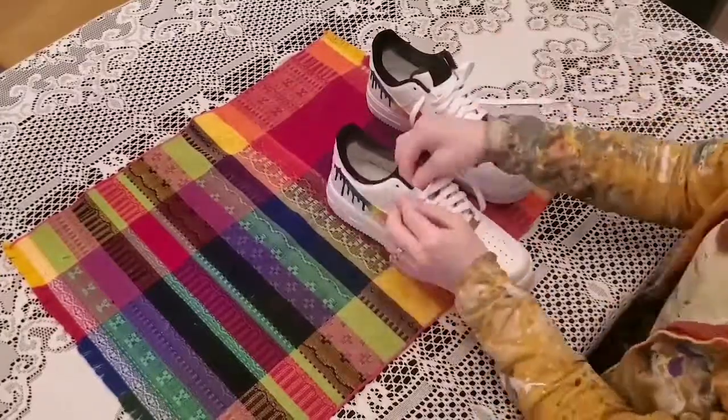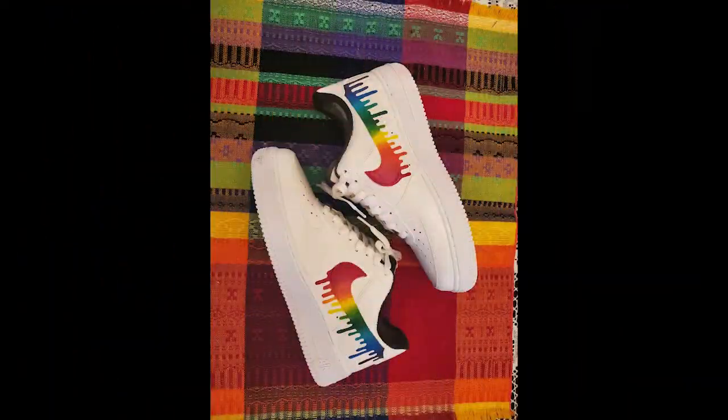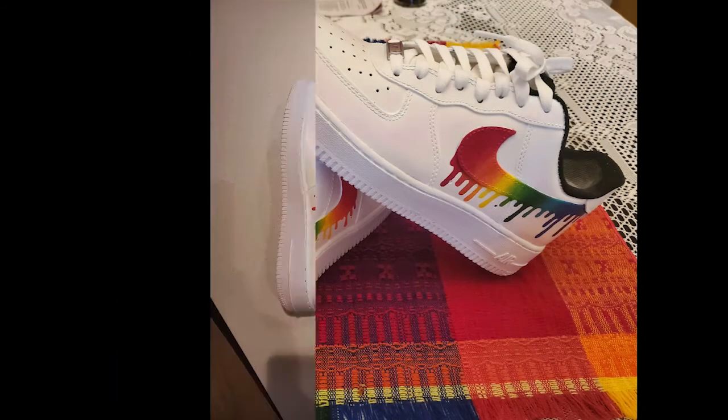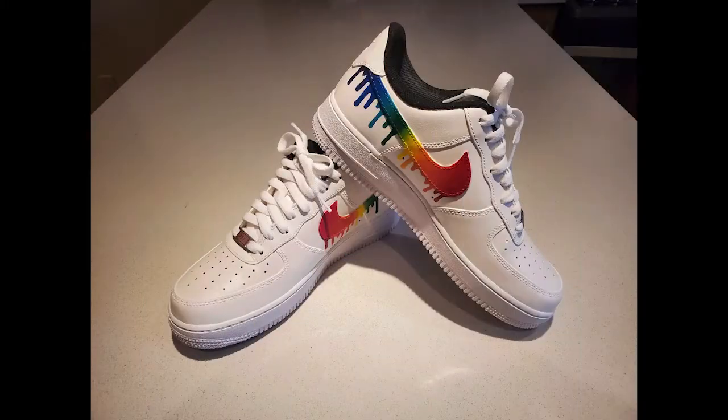I'm quite happy with how they turned out. I hope my kid will wear them this time, although I'm sure she's scared to now because they look too cool. I'm curious to see what kind of traffic and abuse they can stand up to. If you're thinking of trying this at home, I approve, and I hope my experience can be helpful to you.